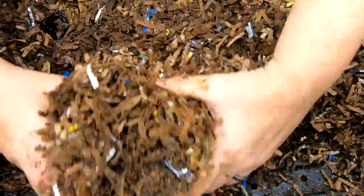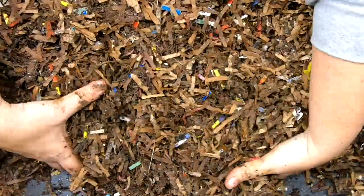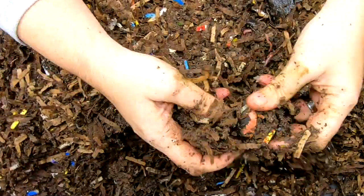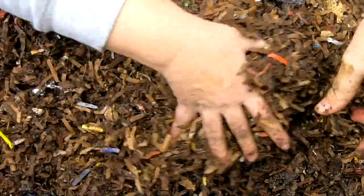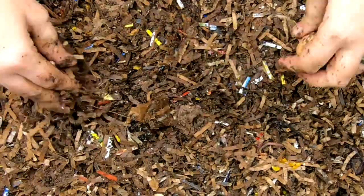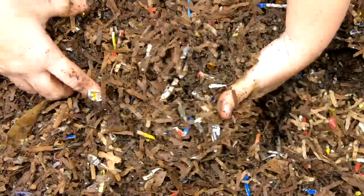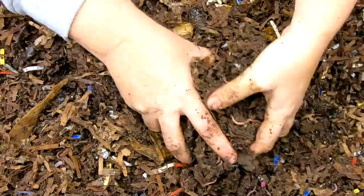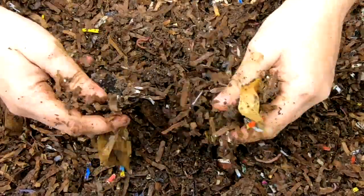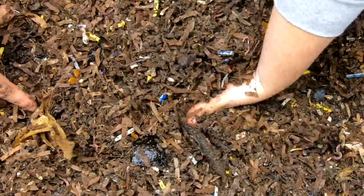Generally I don't feed the lower layers because all the drippings end up down in the bottom anyway. Anytime there's food that's very wet, as it degrades it drips down into the bottom layer, so I generally don't feed them for that reason. I don't want to risk it going anaerobic with all those juices causing some sort of bacteria or fungal bloom down there and hurting the worms.